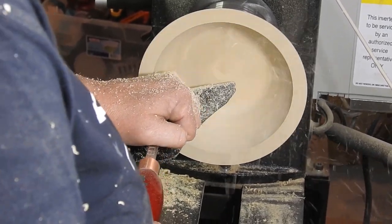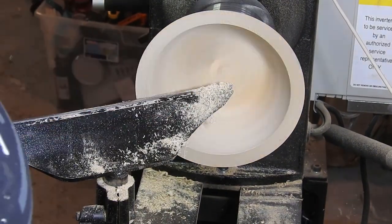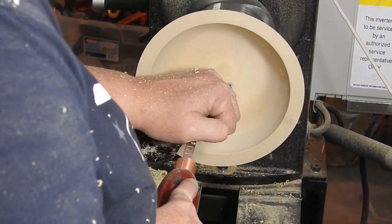In this shot I am using the Easy Wood Tools finisher with a negative rake cutter on the tip. This just gives the bowl a finished look and gets rid of any tool marks.